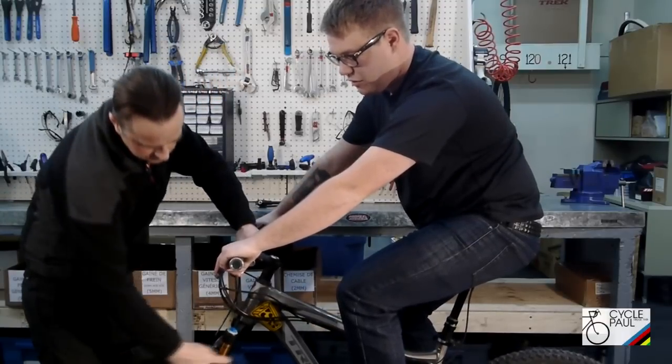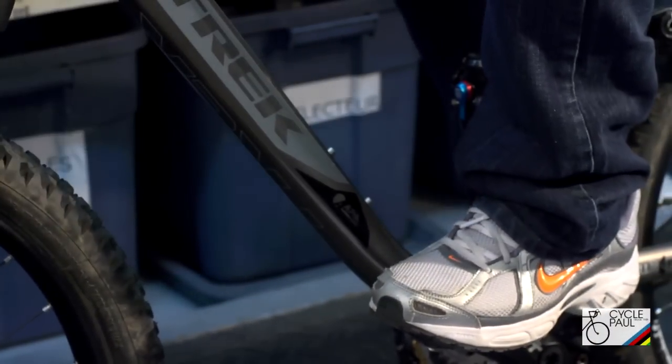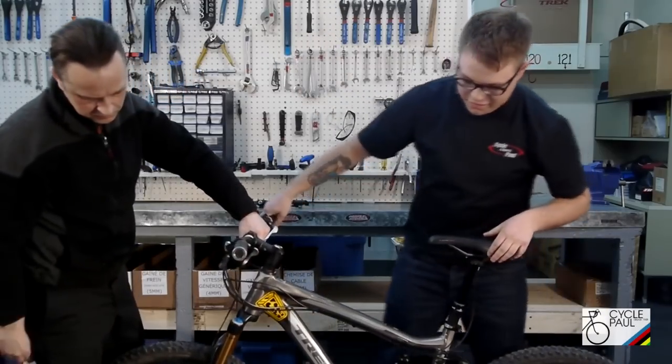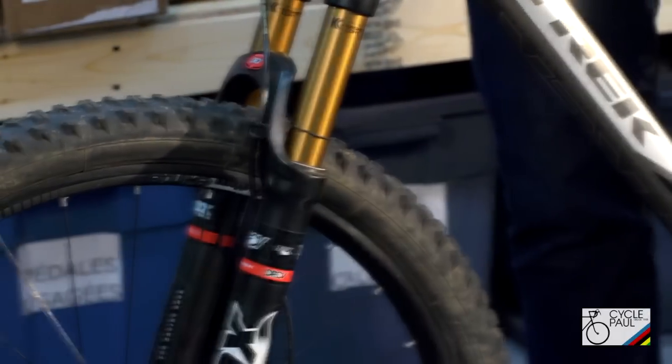Then the next thing he's going to do is bring the o-rings all the way down to the seals. When I get off the bike, very carefully sitting up to compress the suspension, we're going to see the amount of sag that I have on the front and the back of the suspension.